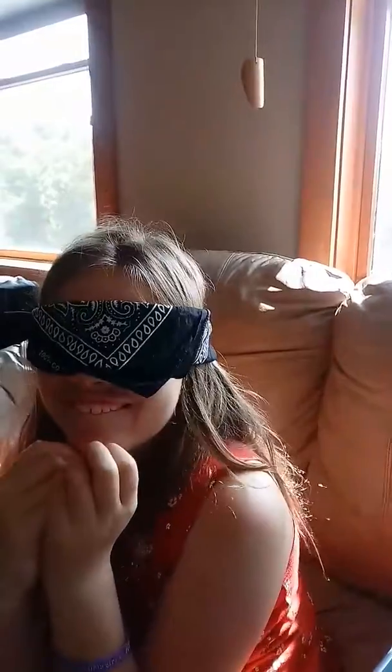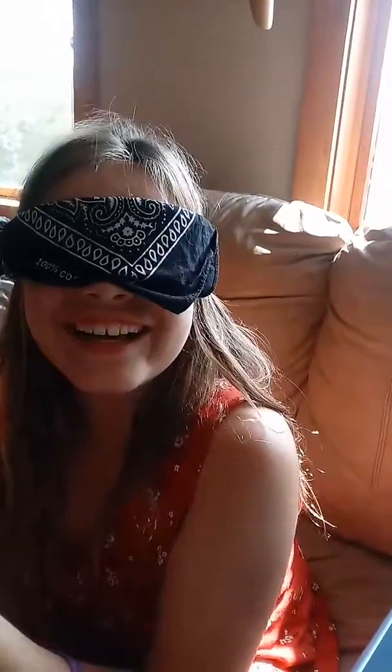Miss Stella has agreed to be our blindfolded person. She cannot see. Stella, how many fingers am I holding out? Three. I'm pretty sure that she can't see anything.